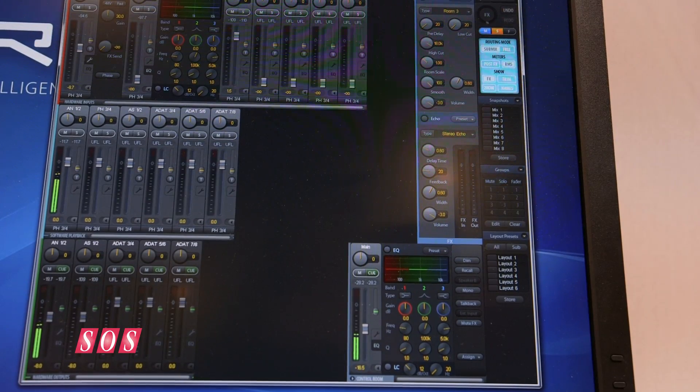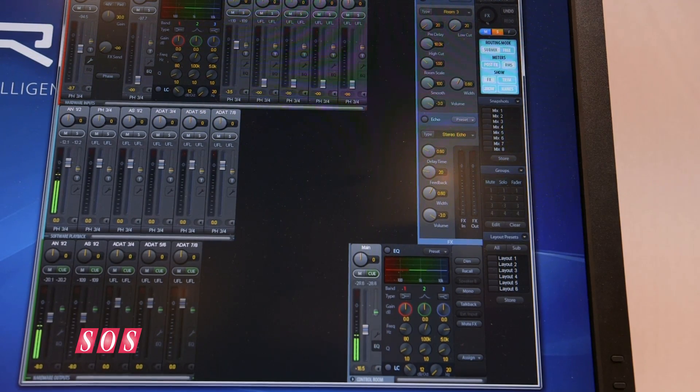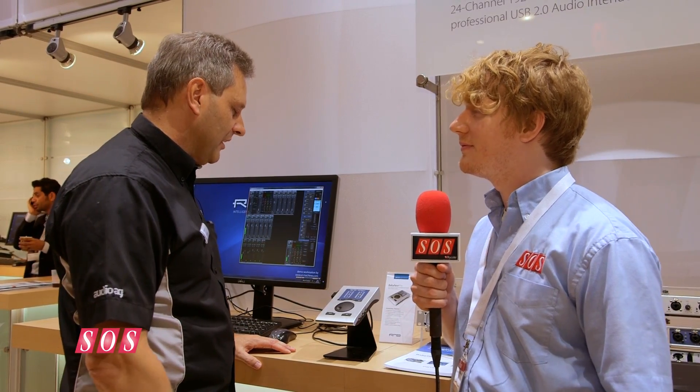In terms of software, is it the same TotalMix FX? Yes, it uses the same major USB driver we have for all our series — the same TotalMix FX. Similar to the old Babyface, it doesn't have a dynamic section; that would have required an additional DSP chip, more current, more costs. But it does have EQ, reverb, and echo.